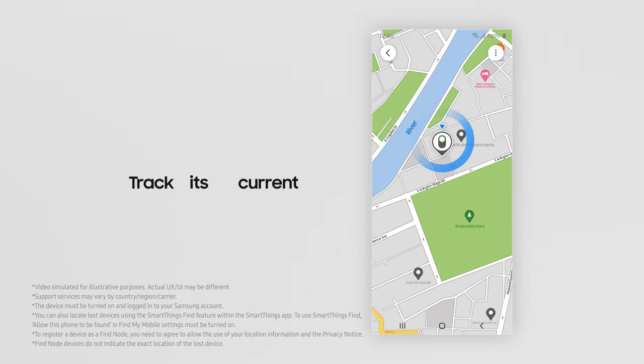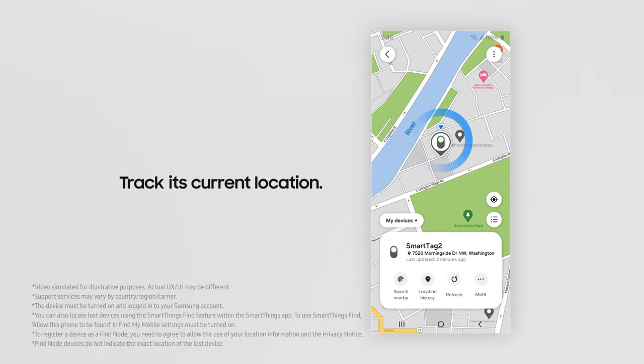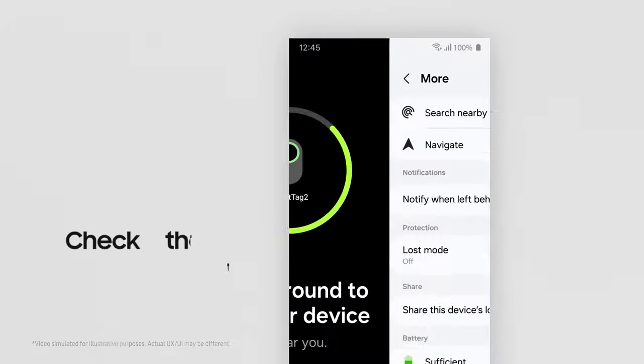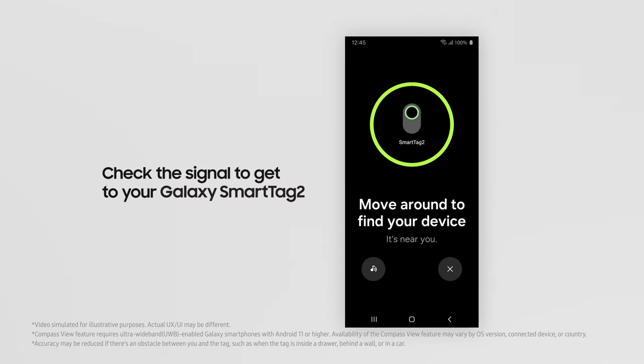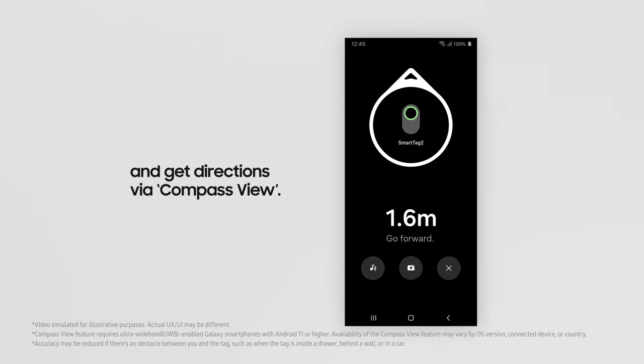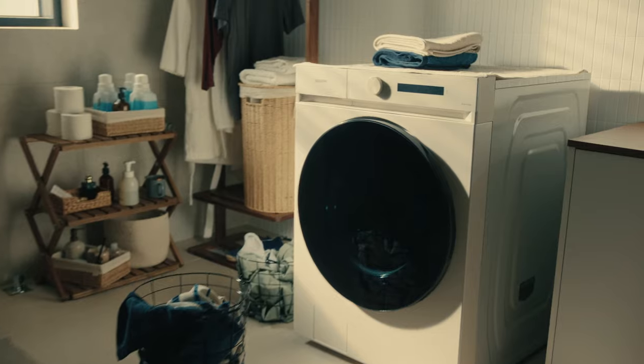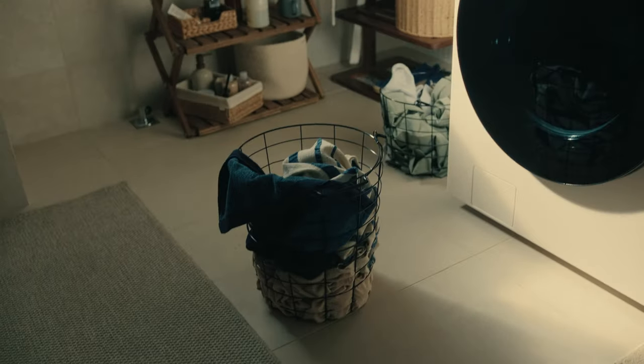Now let's actually start looking for those keys. They're at home. Tap More and then tap Search Nearby. Move around to get a better signal. Just follow the arrow. Getting closer. Let's try ringing the alarm.